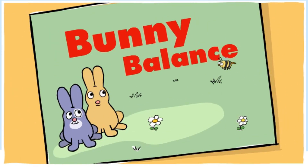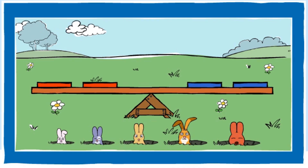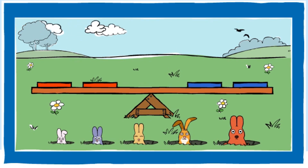Bunny Balance. Hello bunnies, how are you? These bunnies love to balance.